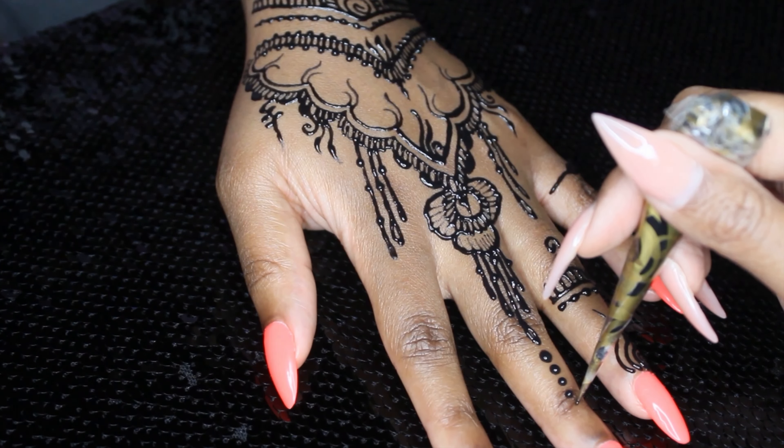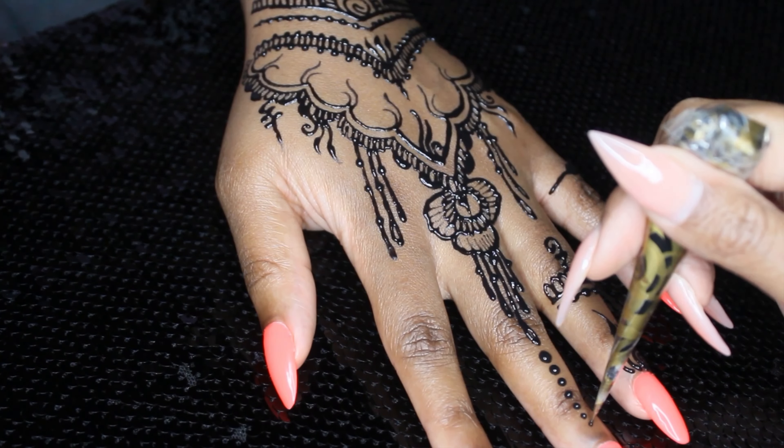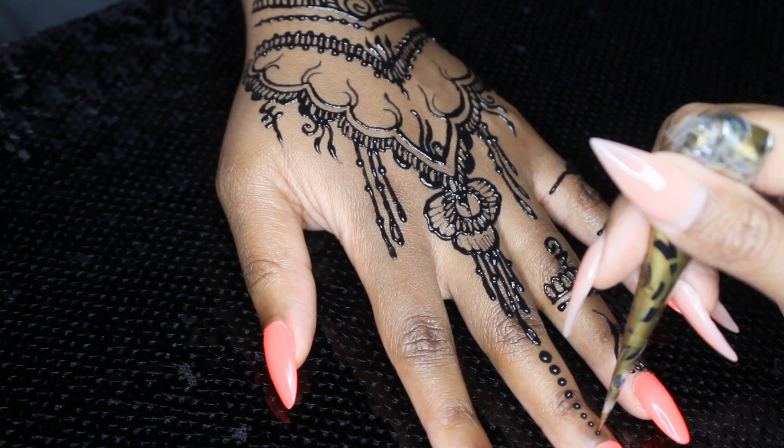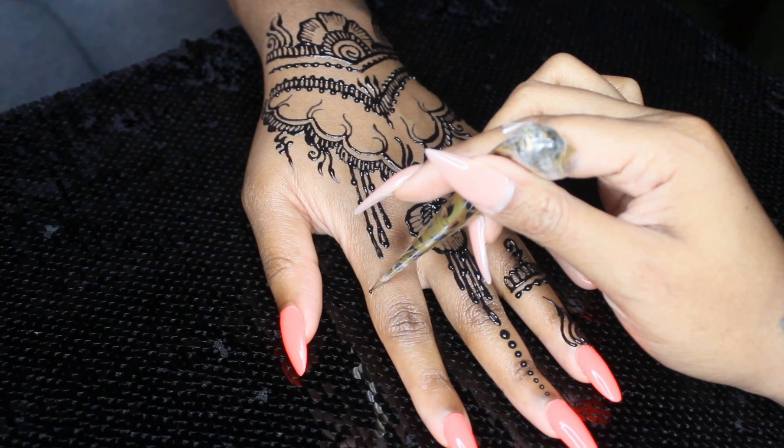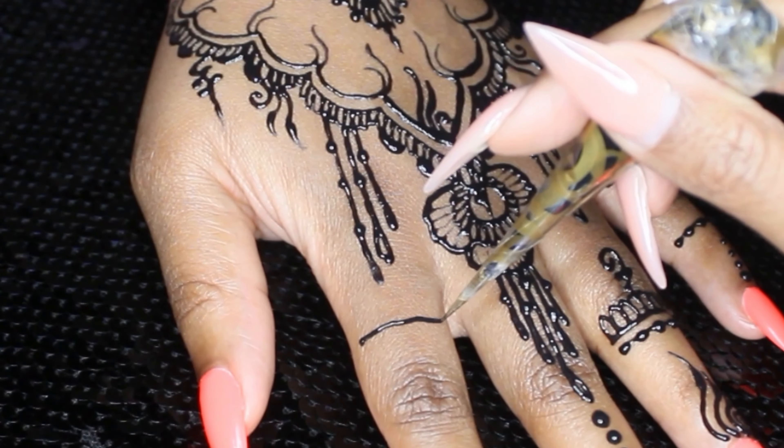Honestly, I'm giving y'all the sauce here because I really don't like to tell people what my signature is. You can kind of figure out that I did it by the type of designs I do, but yeah — the drip is definitely one of my signatures.